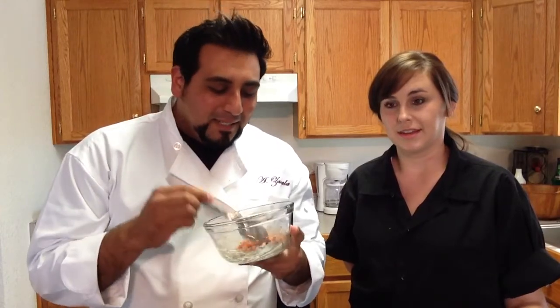And that's how you make spicy tuna for your spicy tuna roll. Thanks for watching, guys. Be sure to like, follow, subscribe, and share the video. Remember, with sushi, it's all about having fun. Bye.